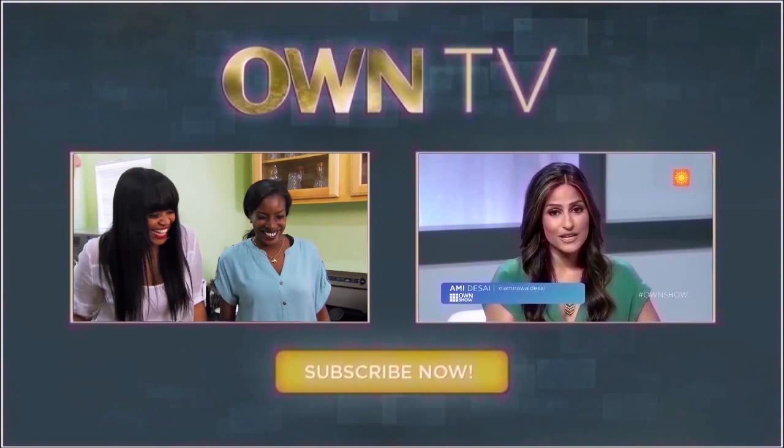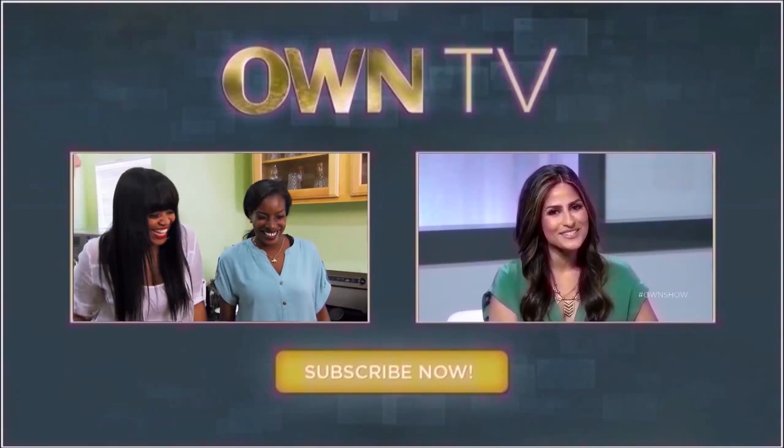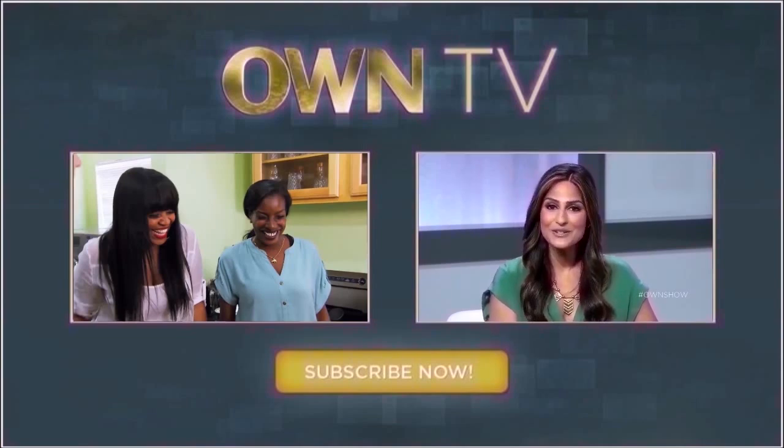We've all had moments in our personal or professional lives when it becomes difficult to stay motivated. Erica Diamond is with us to share how to stay inspired. She's a life coach and the founder and editor-in-chief of the highly successful blog, Women on the Fence.